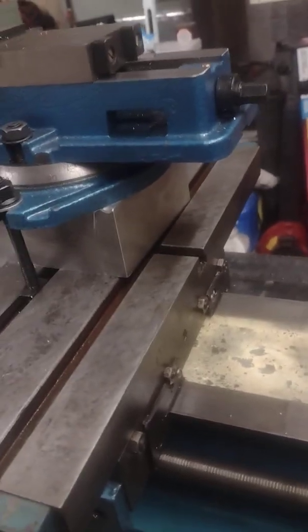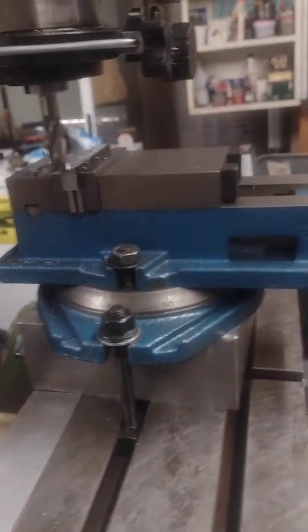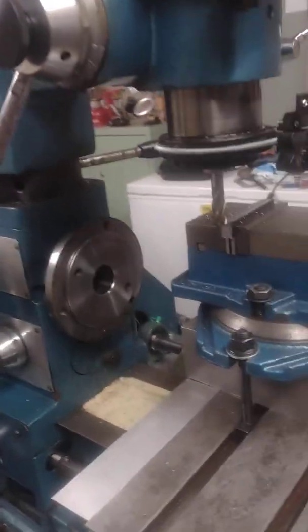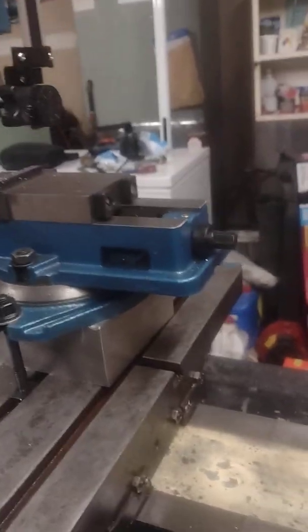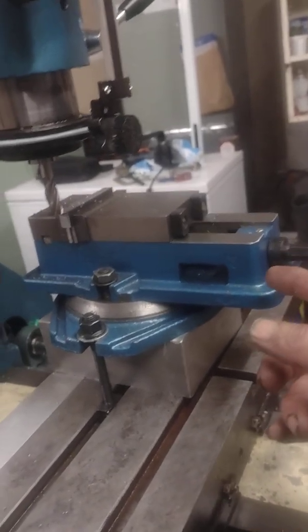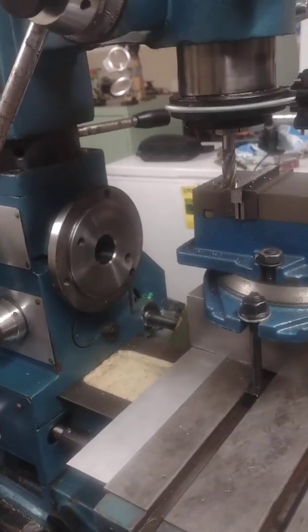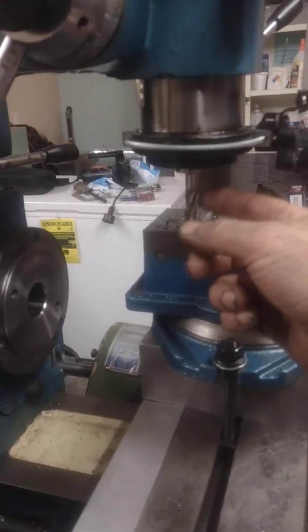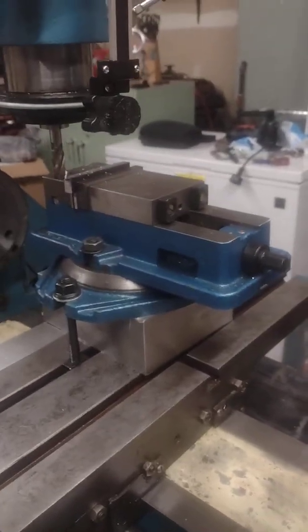So there you are — that's the latest update on where I'm at. It's just because of the generosity of I don't know how many people, including the gentleman that gave me the machine in the first place. When I look at this, honestly, the only things I've paid for are the vise, the aluminum block, and the hold-down kit. Everything else was given to me: the mill, the collets, my wife gave me the DRO set, Mr. M and Mr. N gave me the VFD and the motor. It's just incredible.